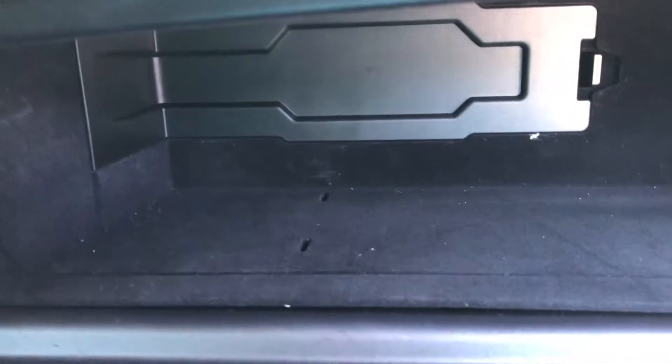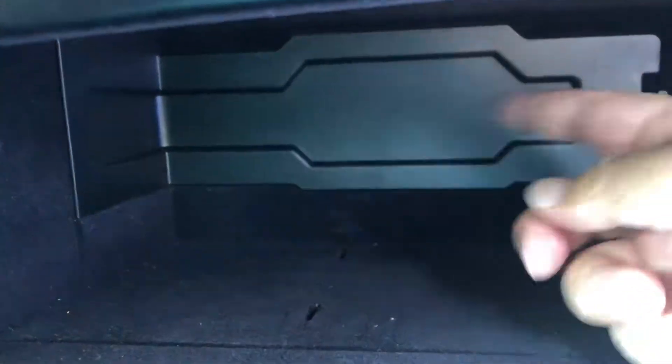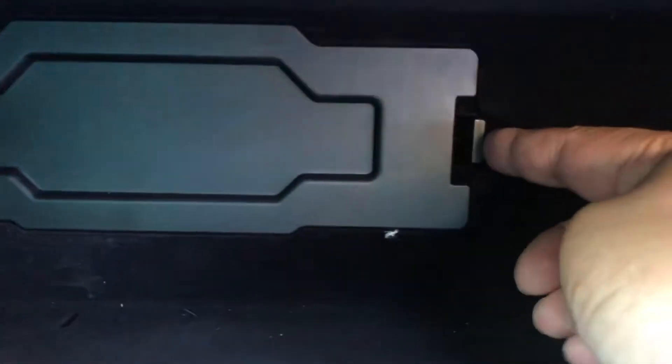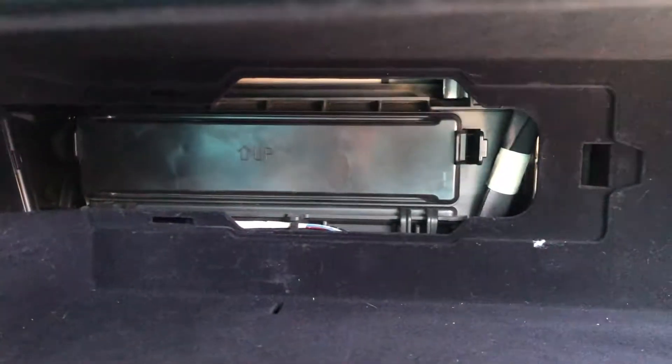This cover — you lift it up and slide it to your left, and it comes out. Inside, you'll notice there's another cover; it's like the L-cover. There's a clip on the right, and the other part slides in. After you open this, there's yet another cover. Push it in and notice the ends — be careful about the tabs.